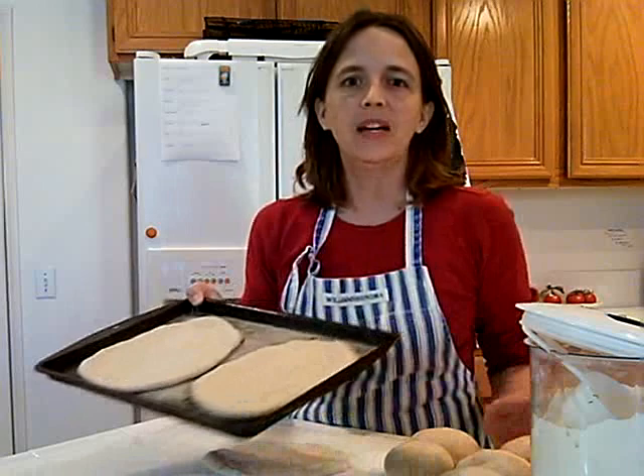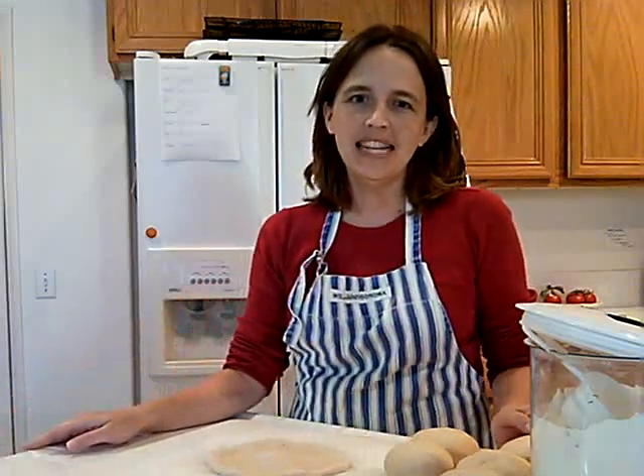We bake them and we enjoy our pizza night that way. So for more cooking tips and homemaking hacks, visit lifeismom.com.